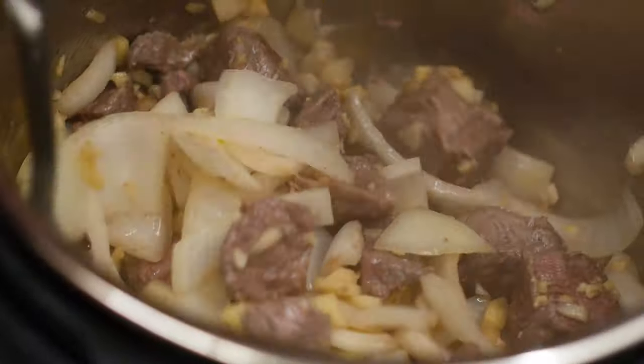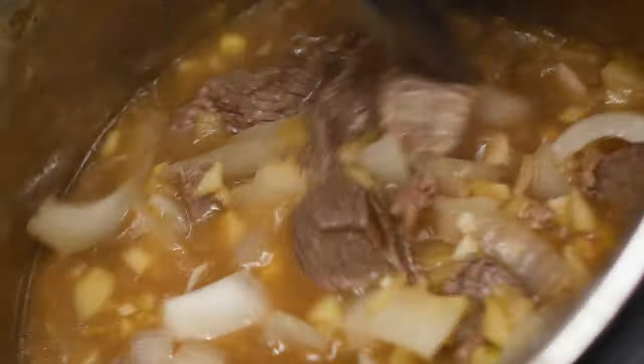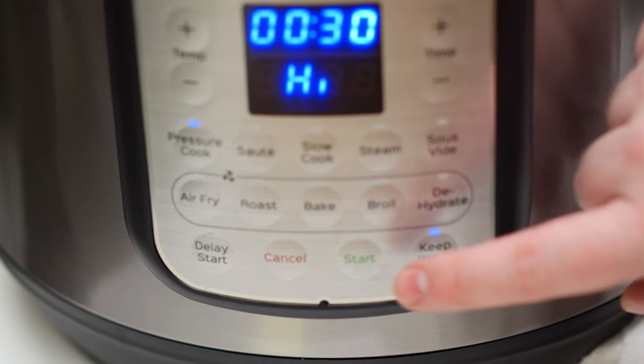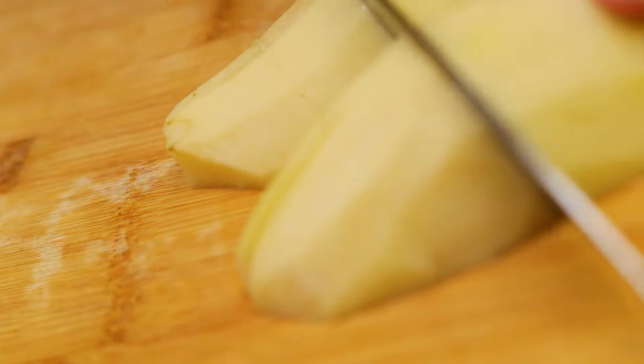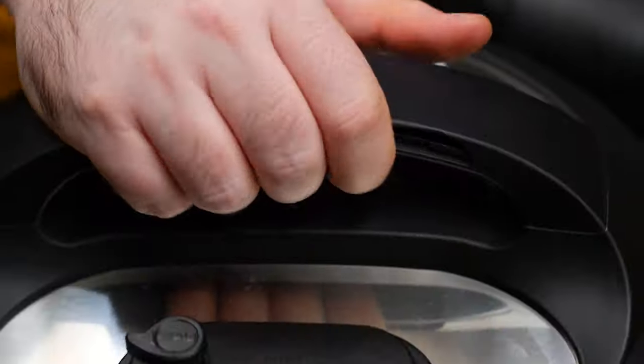Now add our onions, ginger, garlic, and apple to the pan and sauté for a few minutes until the onions turn translucent. Add our beef bouillon cubes, water, Worcestershire sauce, soy sauce, and honey to the pot and mix well. Put on the lid and set the pressure cooker to high pressure for 30 minutes. While the beef is cooking, let's prep the rest of our ingredients — peel our carrots and potatoes and then cut them up into large bite-sized pieces.